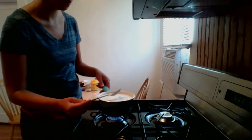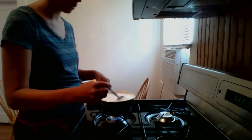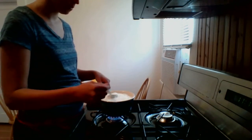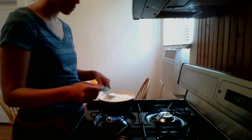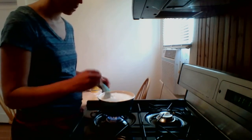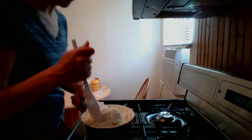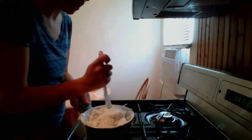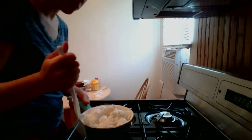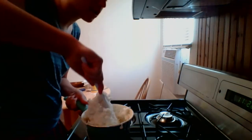We're going to let it sit for a minute. Now it's starting to bubble, so we want to start stirring it. We're going to continue stirring it until it gets thicker. Now we have this thick mashed potato-y texture to it. I just want to make sure I got some from underneath.